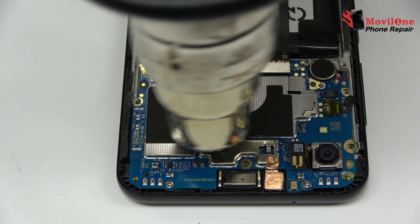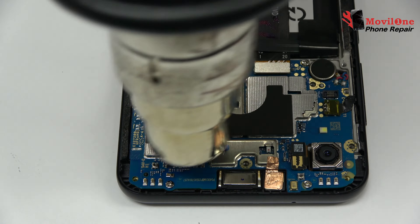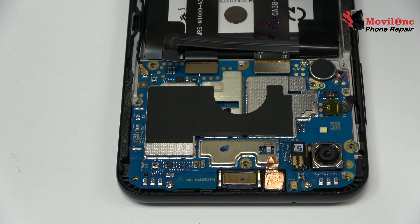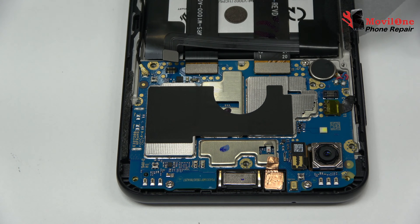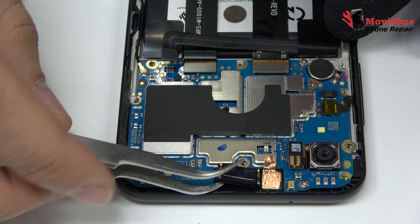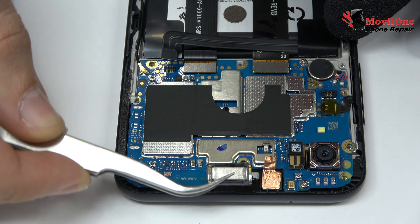With the help of the heat gun, we apply 19 degrees Celsius during 4 minutes. We pick up the earpiece.